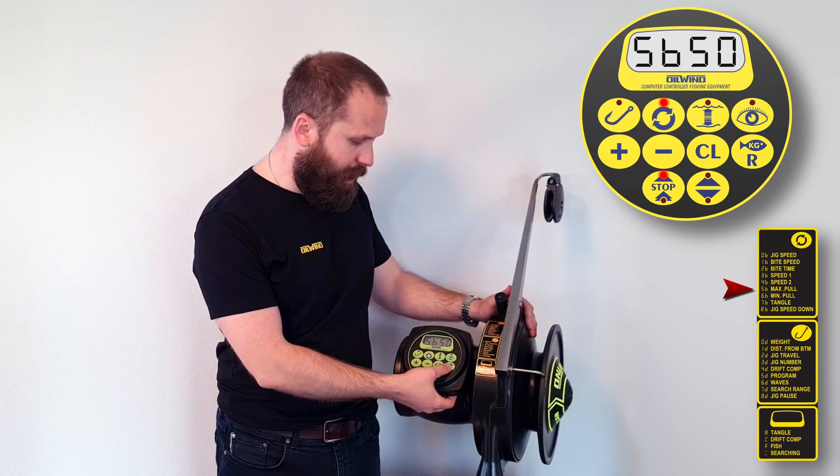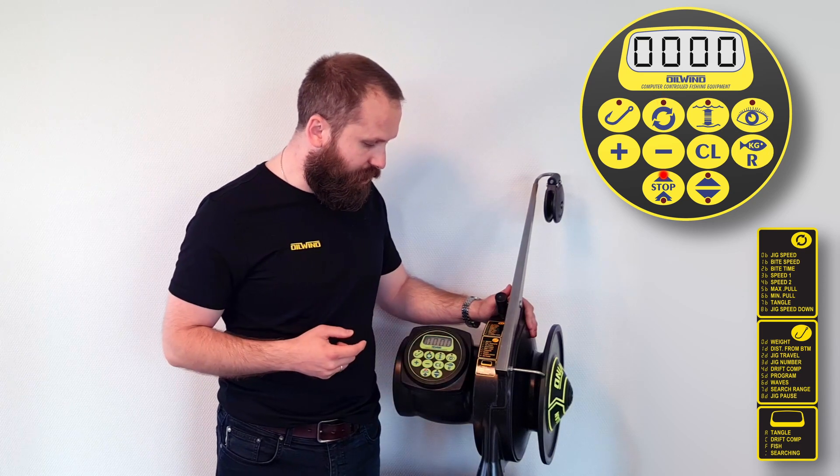We can then return to the front by pressing the R button here once, and now we can see the depth level on the screen.